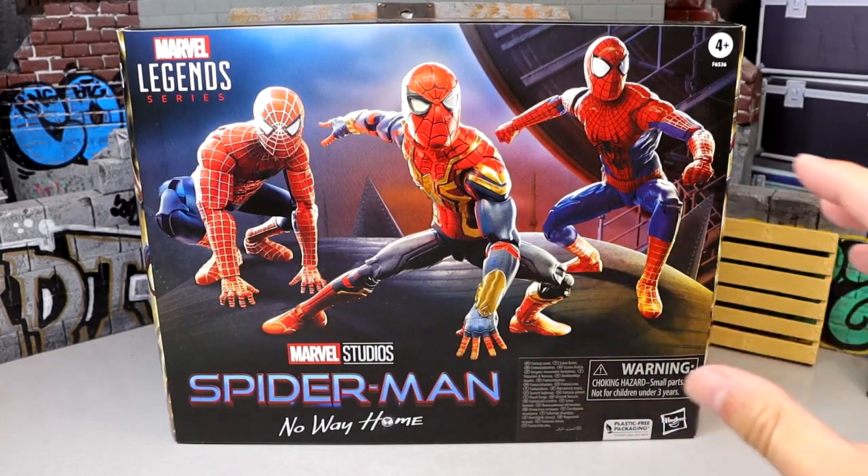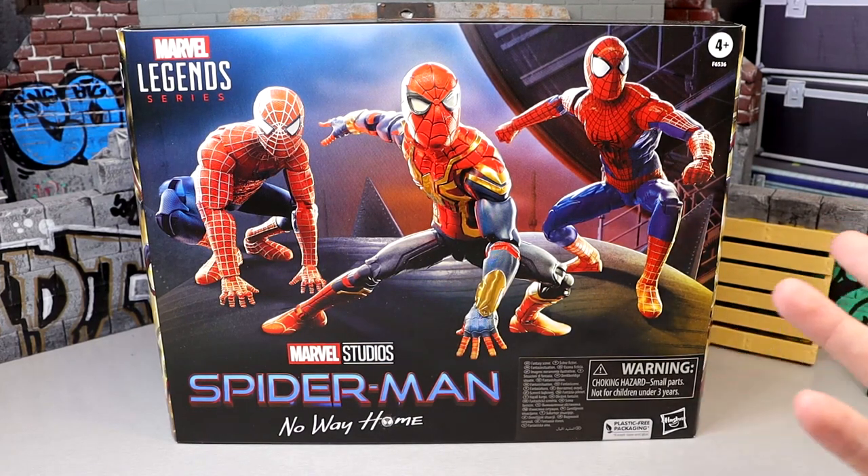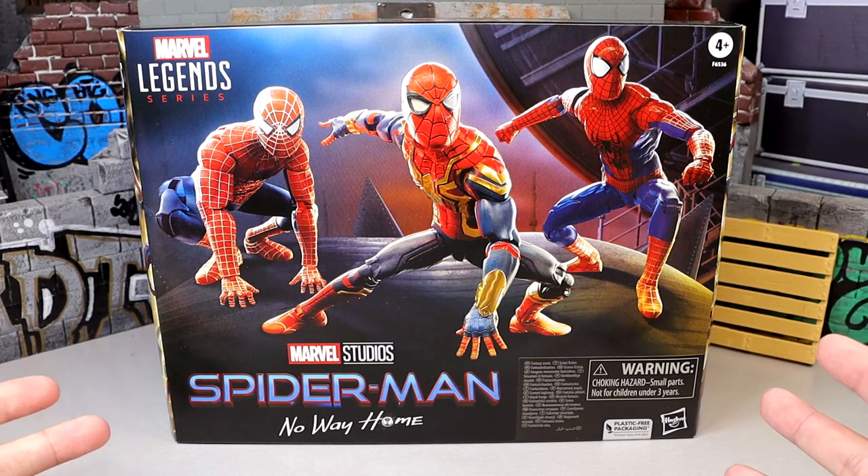My Marvel Legends journey is pretty unique compared to the average fan — maybe it could be a story time one day. Today we're looking at a legendary pack I've been looking forward to. I don't think it's a perfect pack by any means, but I love the film, even though it was pretty much a buffet of fan service. I'm all over this thing.